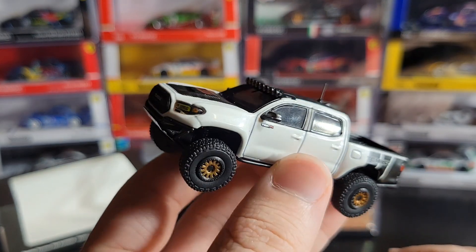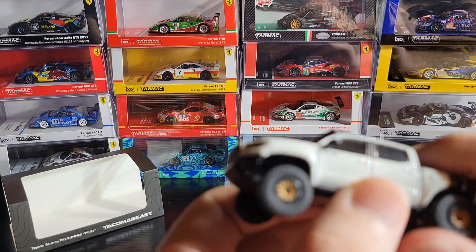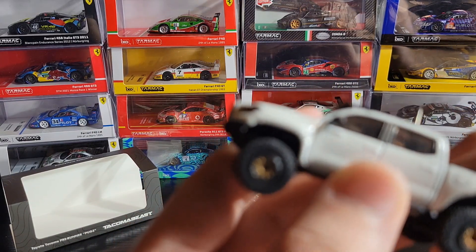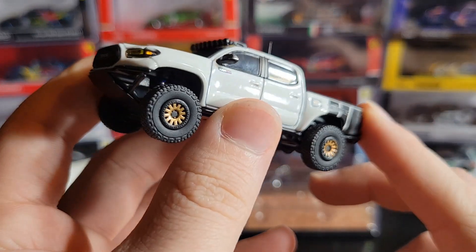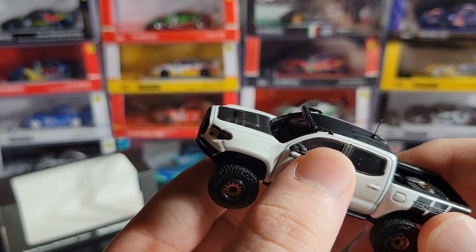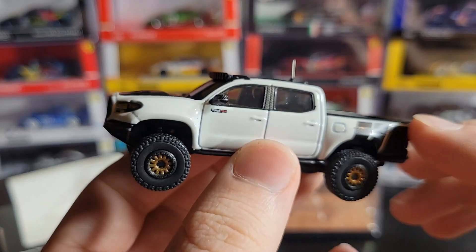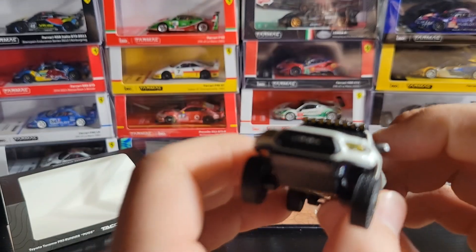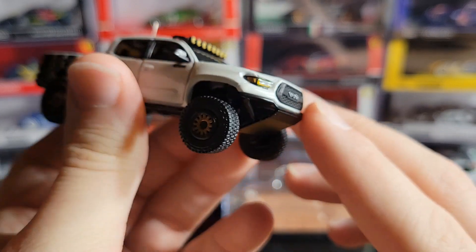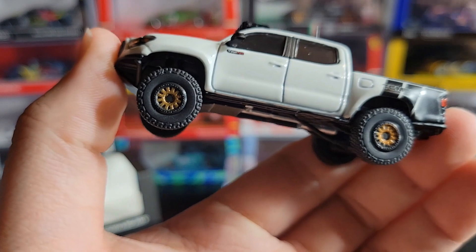Here is the car right here. I don't know if any of you guys are fans of trucks — I'm usually not the biggest fan of trucks, especially diecast-wise I usually just prefer cars. But I am a big fan of trophy trucks and pre-runners, like desert pre-runners. I think those in specific are really cool, so when I saw that Diecast Talk was doing this one with Tacoma Beast I knew I had to get one because it just looks sick.